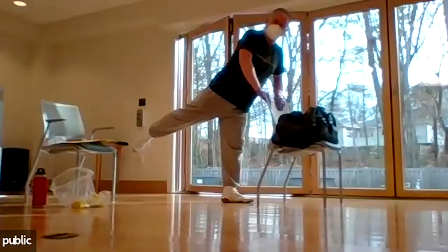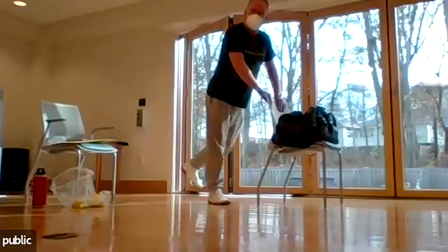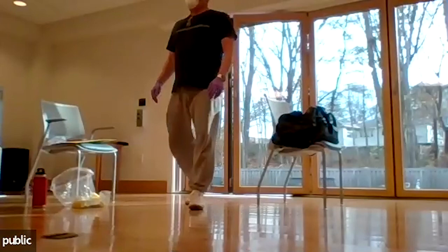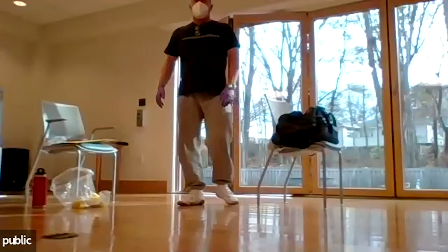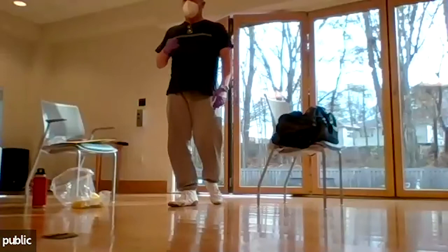Hydrants again — right leg. Try to get the foot straight. If the foot is out, you're working different muscles. Right side, glutes activating. Other side.